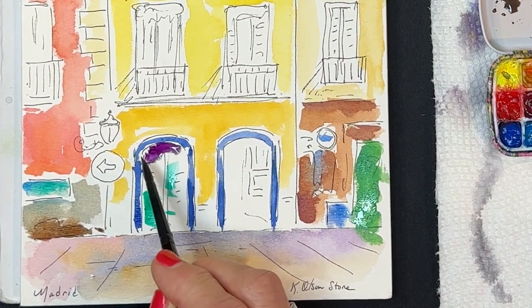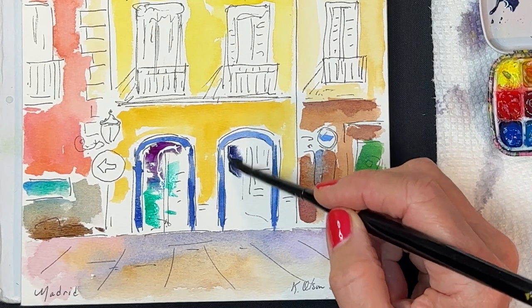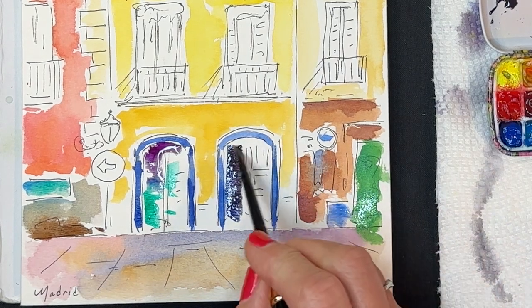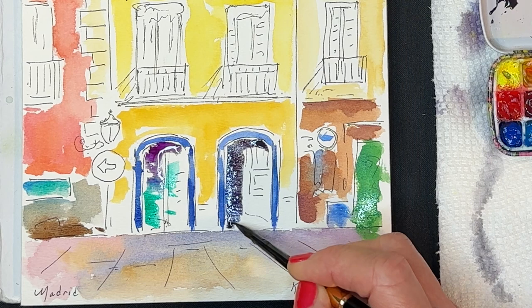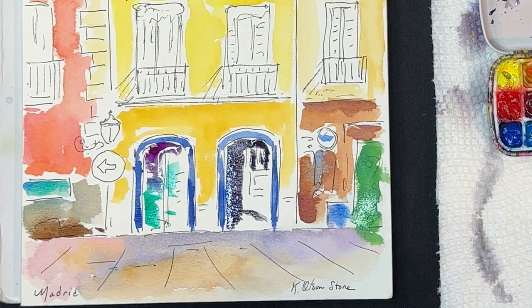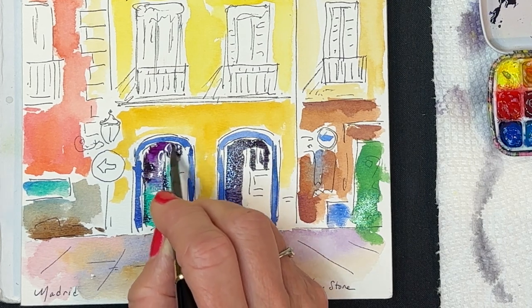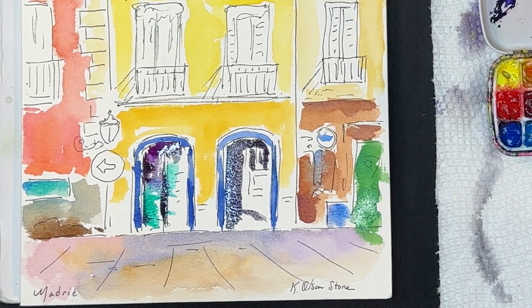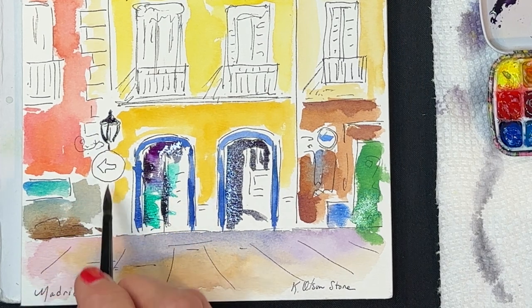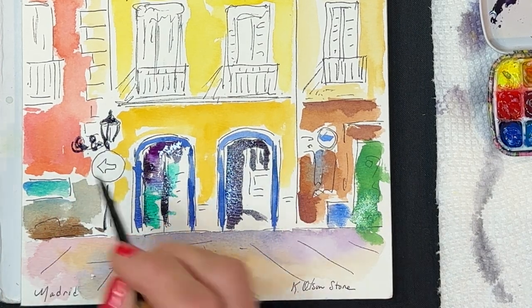Cement could be the most boring part of the painting — something you might even think of eliminating. But if you think of it as something you can play with, doing a triad of different colors or whatever you want, it becomes something worth including. I'm now using my imagination and a few random colors to create interest in the interior of these little arch doorways. If you go back to the reference photo you'll see all kinds of signs and details I could have included if this were a bigger painting with more time.